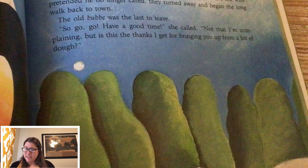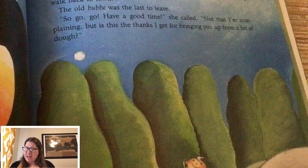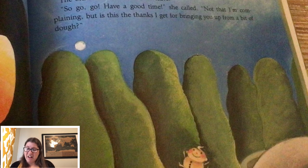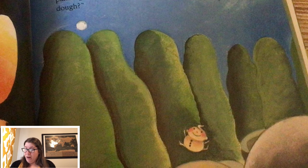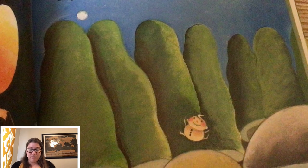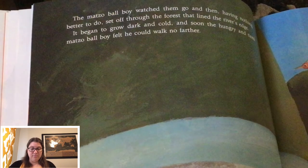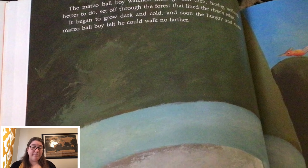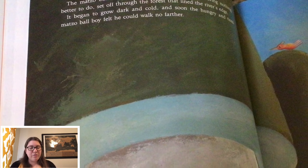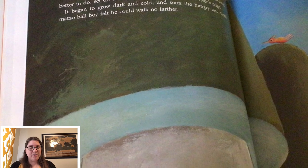The old bubbe was the last to leave. 'Go, go, go, have a good time,' she called. 'Not that I'm complaining, but is this the thanks I get for bringing you up from a bit of dough?' So, the matzo ball boy watched them go and then, having nothing better to do, set off through the forest that lined the river's edge.